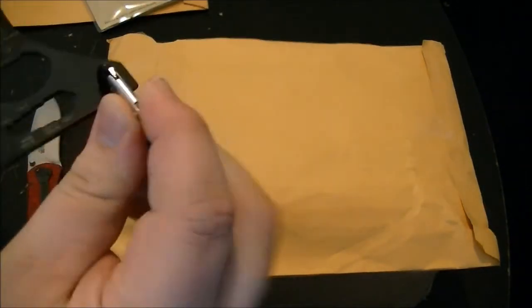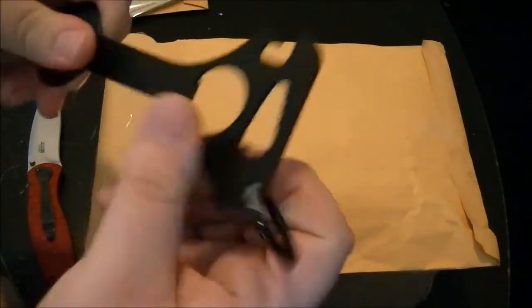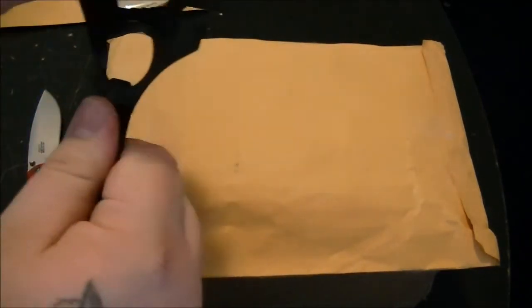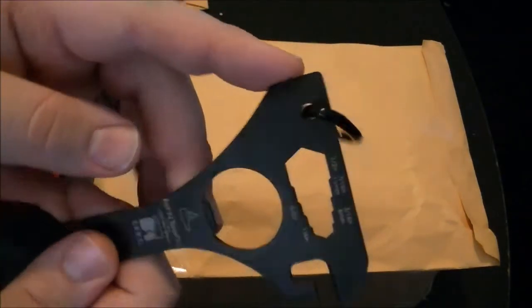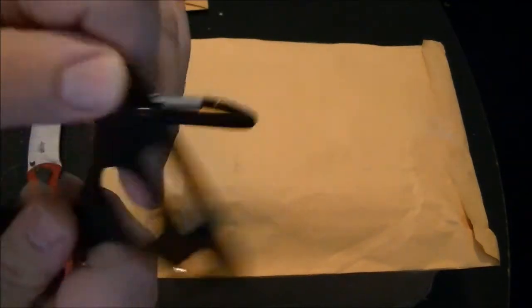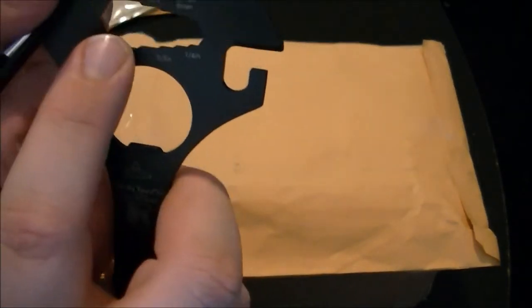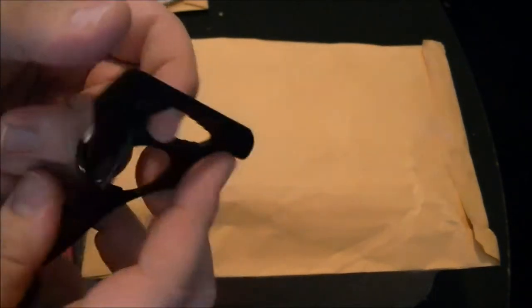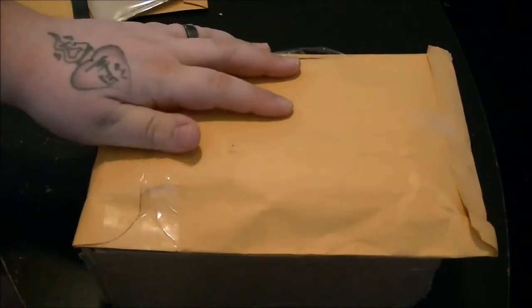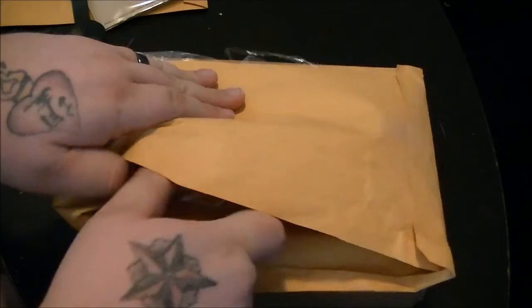It's pretty sturdy built, not flimsy at all — it's strong. It's got a spoon, a fork, and that's for a flathead screwdriver. It doesn't really have a blade on it. There's a can opener, bottle opener, and then what I think are wrenches or whatever — I'm not a handyman. But this will go on the EDC bag, just hang it off there.